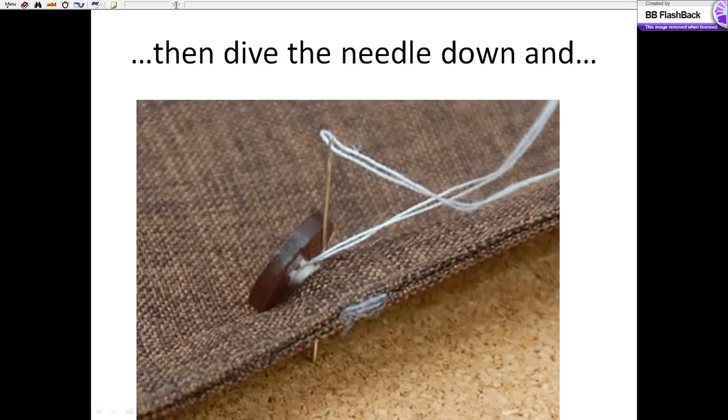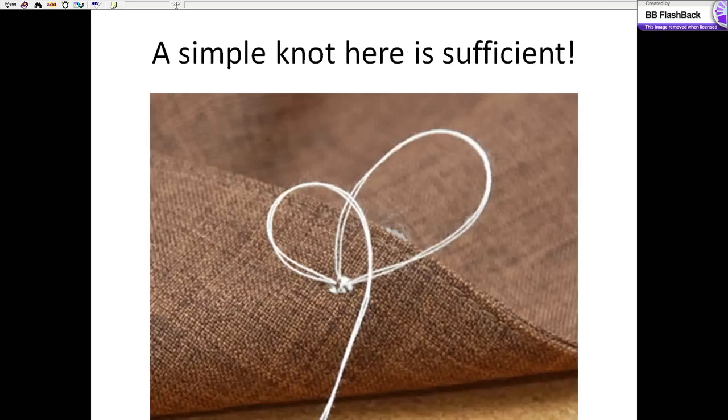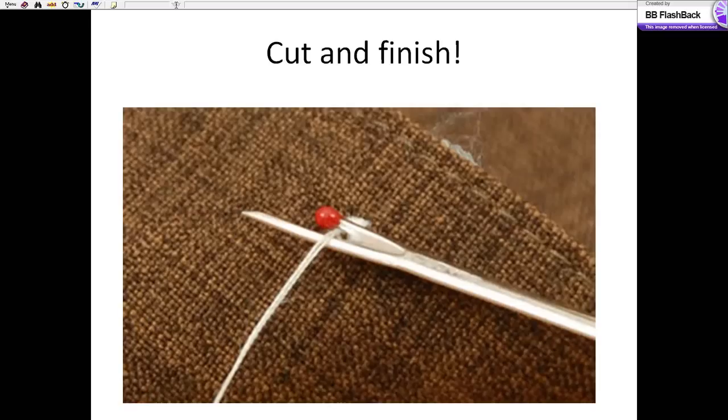Once you're finished with the six wraparounds, dive the needle down and we're going to tie it off. We're going to tie off the backside by threading it right through the back again, then tie a simple knot, cut, and you're done.